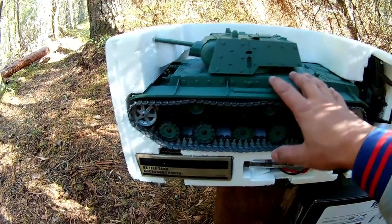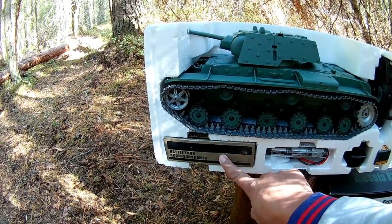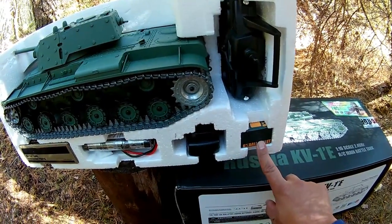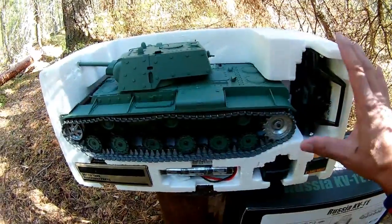I took the box out. Here we have the model, the accessories, parts, battery, charger, and 6mm valve bullets, and the radio control. Let's take everything out now.